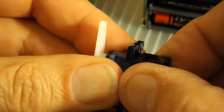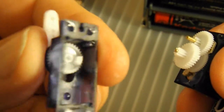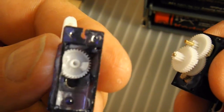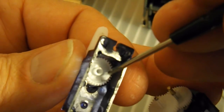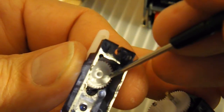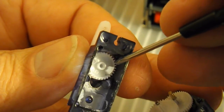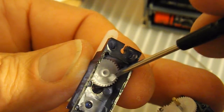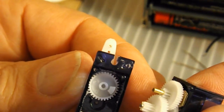If we can just ease the rest of it apart — there we go. In there, that's the stop. That piece there, that's the bit that stops it rotating more than — well, 360 degrees. It actually stops it well before then. So that's the bit we need to trim out of the way so that it can keep rotating.